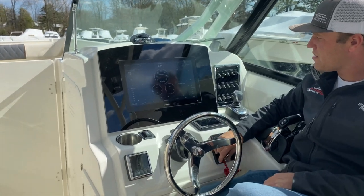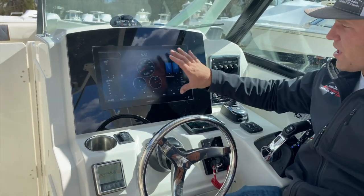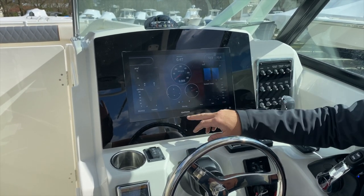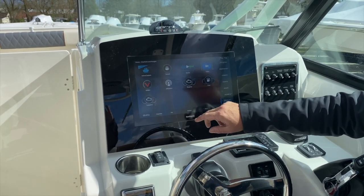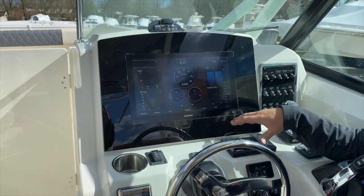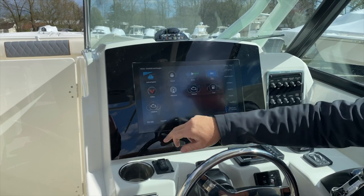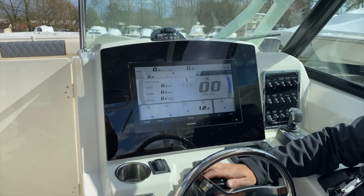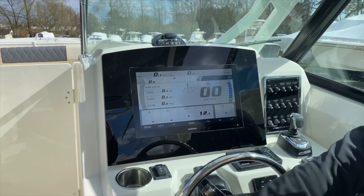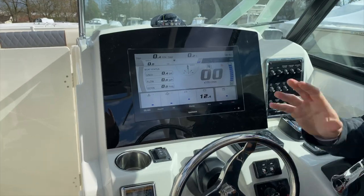Next, we have our engine data — you have to turn the key on for this. It's somewhat redundant with the Yamaha gauge, but your RPM and other engine data will come up here. Our battery voltage is in the top right corner of the screen. Next is our fuel information — don't use this, it's not very accurate; I'll show you a trick on fuel information shortly. And last but not least, this is our full-fledged Yamaha gauge blown up on the Garmin through the J1939 cable — it shows you runner position, where your engines are turned, trim, RPM, fuel flow, and all that.